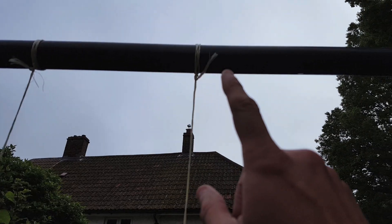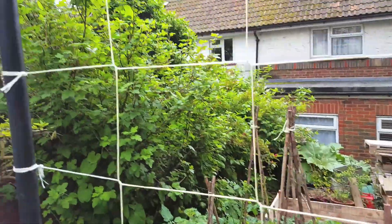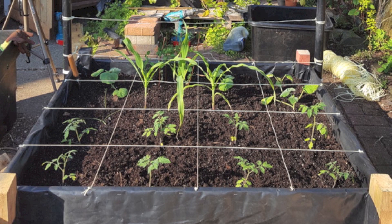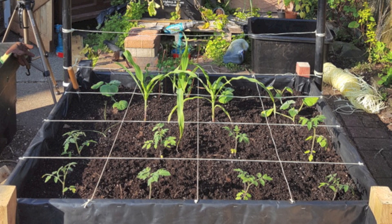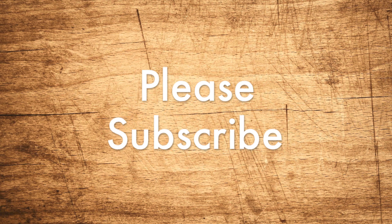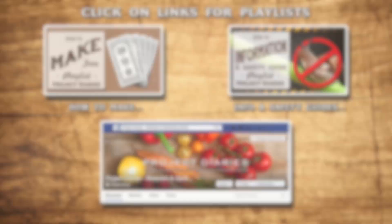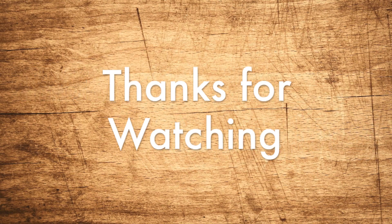Hopefully this has given you a good idea on how to make your own trellis for free, and that should complete your square foot garden setup. If you like this please give it a thumbs up or leave me a comment with any ideas you have. One of my next videos will be how to plant up a square foot garden, but until then happy gardening and good luck this season. If you'd like to keep up to date on all my future releases, don't forget to subscribe. Here are some great playlists for my other videos, and if you've tried these or any of my other projects, I'd love to see your progress — please post some photos on my Facebook gardening group. All the links are in the description below. Thanks for watching and I'll see you again next time.